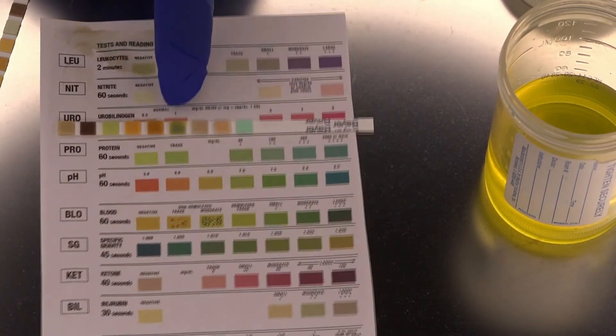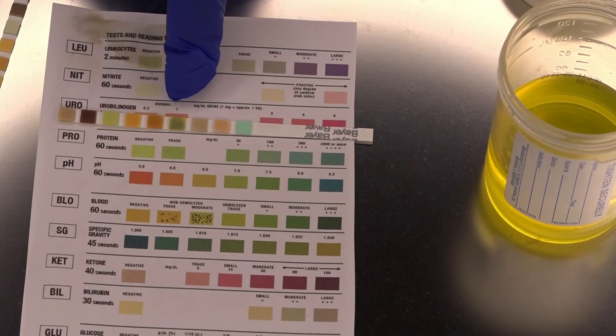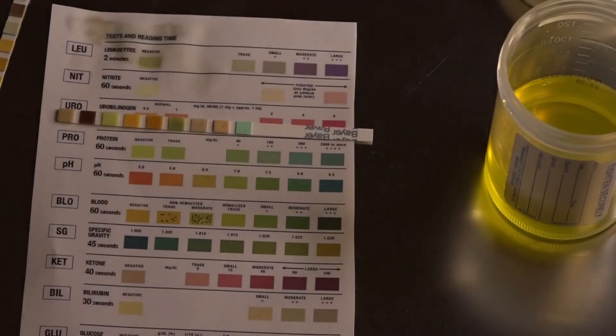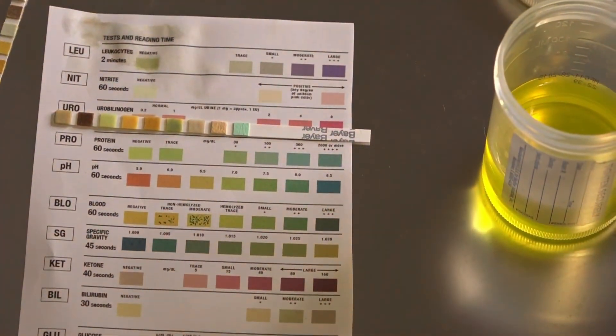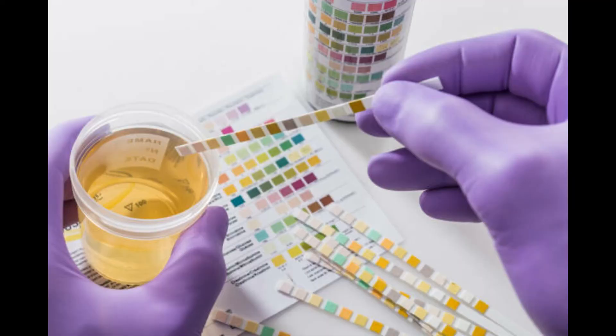After you interpret the results, you want to dispose of your urine per your facility's protocol, doff your gloves, and perform hand hygiene. And this wraps up our video on how to perform a urine dipstick, aka the urinalysis.